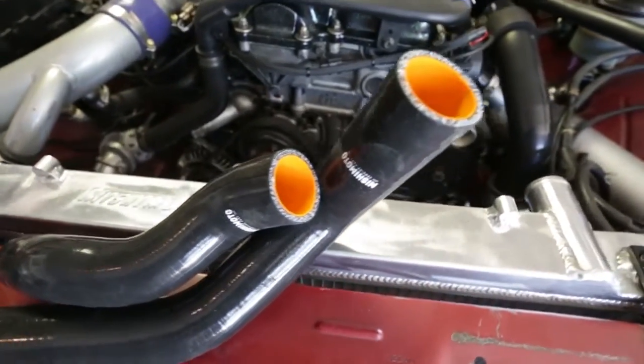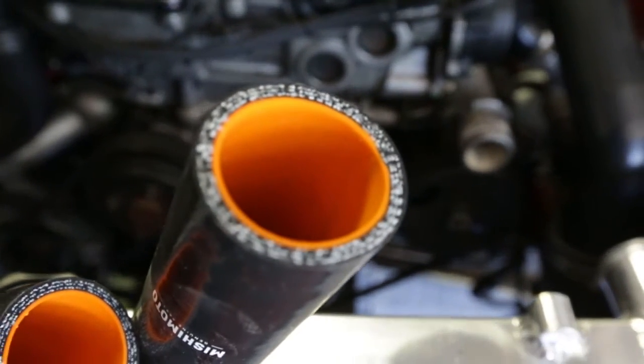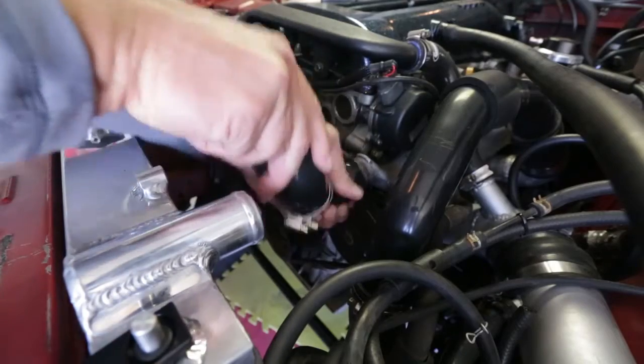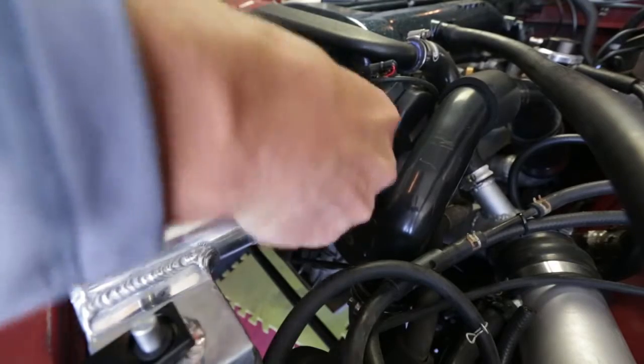These guys are brand new. They're not going to be as old and brittle as my factory ones. I shouldn't have been running them — I don't know what I was thinking — but you live and learn. So this time around, I'm going to make sure I've got the right part for the job, which is a four-ply silicone hose.